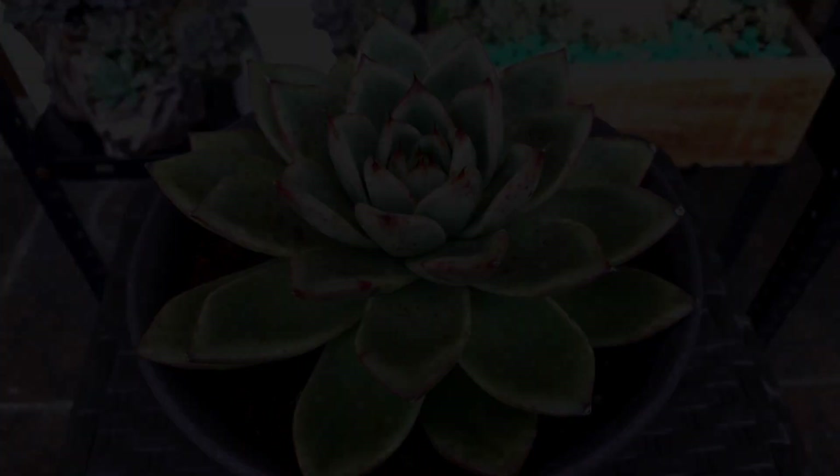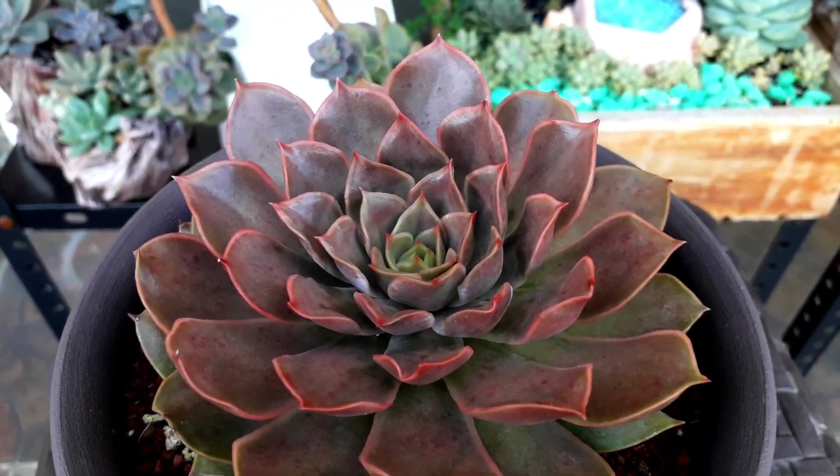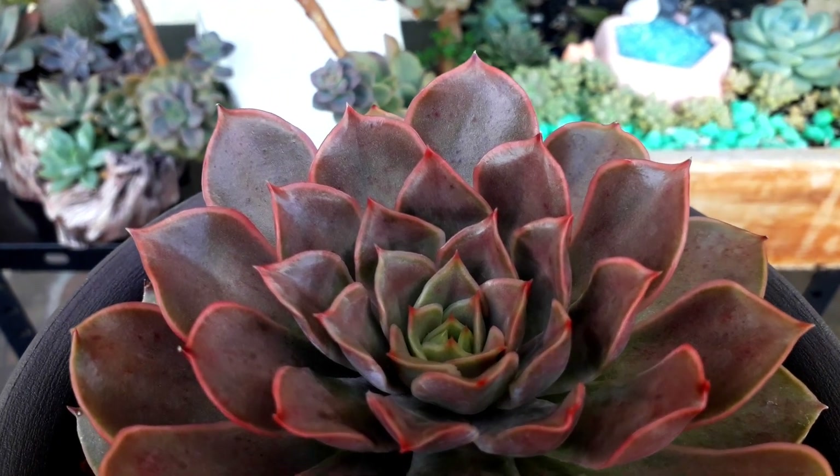The next one is one of my favorites — Echeveria Kisses — that gives us a chocolate reddish color.